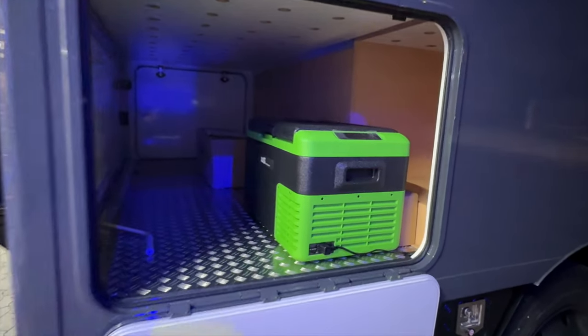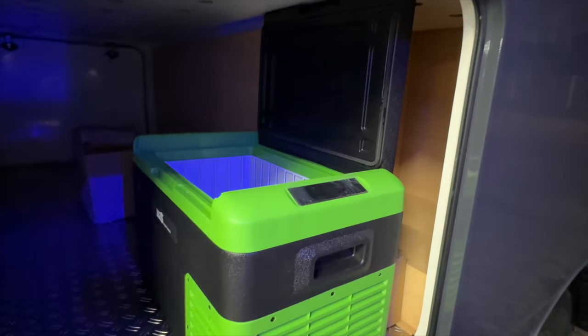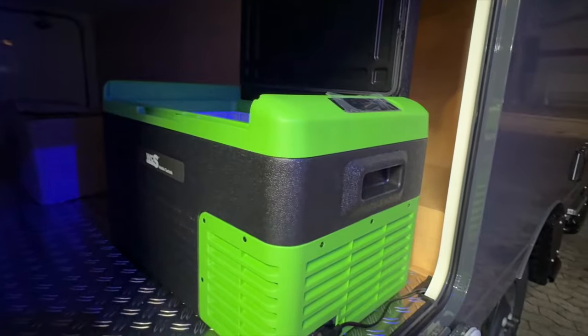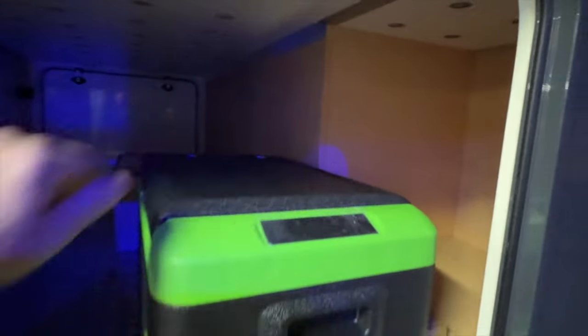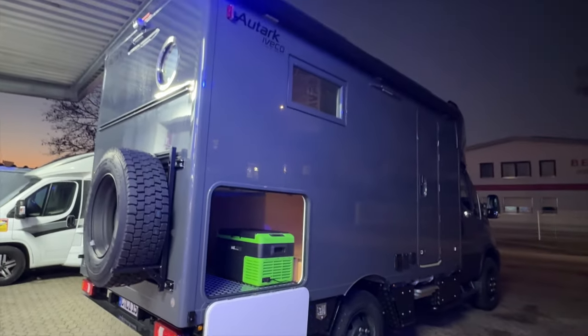Zu guter Letzt hat er hier in der Heckgarage noch eine WCS-Kühlbox, die auch wirklich wie ausgerechnet hier reinpasst. Der Deckel geht ganz auf und man kann die Kühlbox gut bedienen. Als Verstärkung zu dem Kühlschrank da drin – wenn man Sachen einfrieren will – echt clever gelöst. Also ich muss sagen, das Auto rundherum eine tolle Sache. Bin ein bisschen neidisch, weil das Auto ist schon echt schick – schaut richtig krass aus und ist schon echt eine Augenweide.